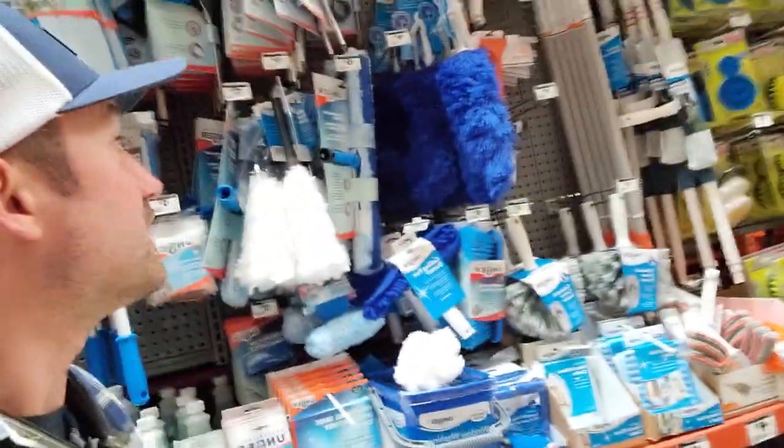I didn't clean them all in 48 hours, but I sold them all in 48 hours because I was about to get evicted.